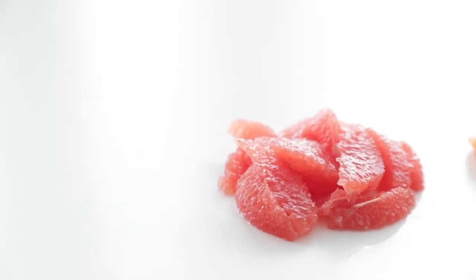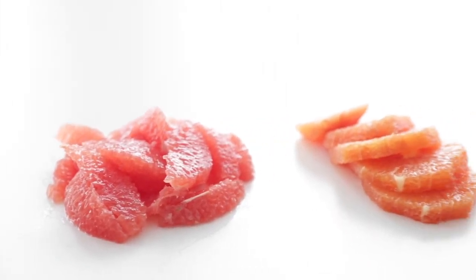Segmenting is absolutely the best way to serve up your favorite citrus fruit. Not only is it easy to use, it's incredibly easy and delicious to eat.